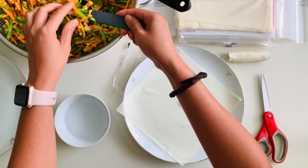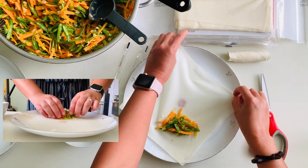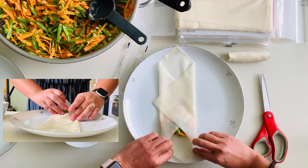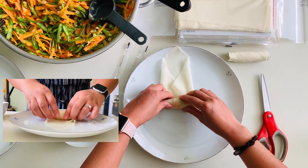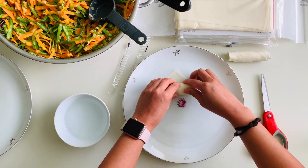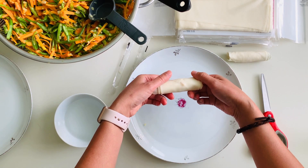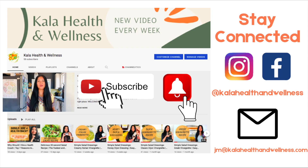The other way is more forgiving. Put the filling close to the bottom of the diamond, then fold the sides first instead of the bottom, then fold the bottom part and tuck and continue to roll. When done, wet the top of the diamond and place seam-side down while you continue to wrap the others. If you like what you're seeing, don't forget to hit the subscribe button and the bell to stay updated. You can also connect with me on Instagram and Facebook at Cali Health and Wellness, or email me at jm@calihealthandwellness.com for a free 20-minute consult.